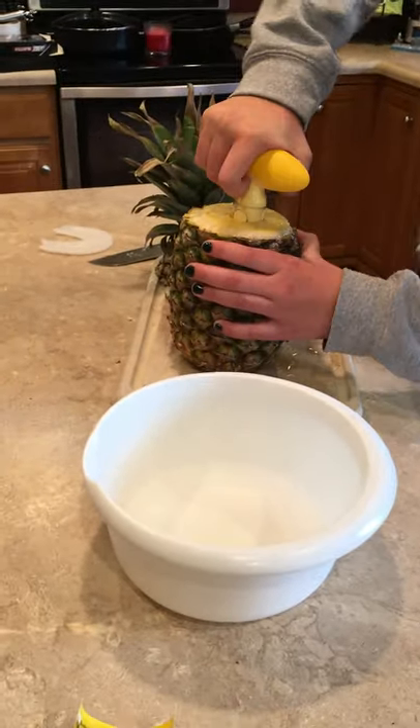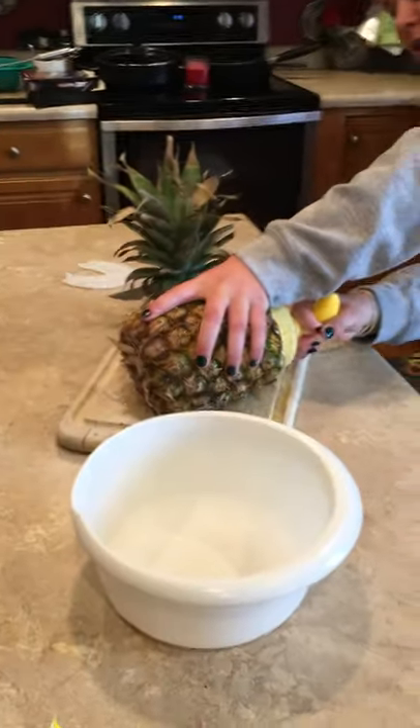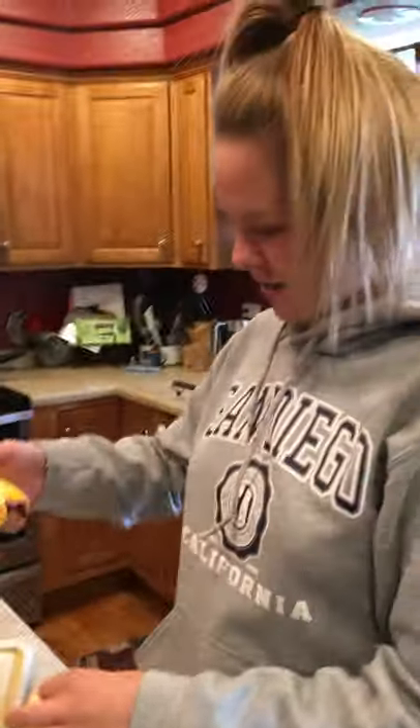Watch the knife! I'm not even touching the knife. It's a workout, it's a workout. Whoa whoa whoa — oh what?! No it did not!